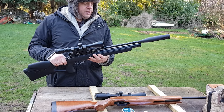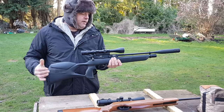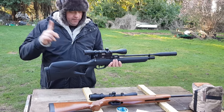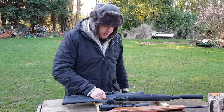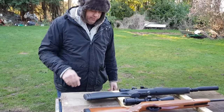I get about 60 consistent shots before this air rifle needs refilling with air. Check out my channel — you'll see another video where I actually charge this with air using a two-stage compressor. Some people use diving bottles or scuba tanks, but I just use a compressor because I only shoot from home.